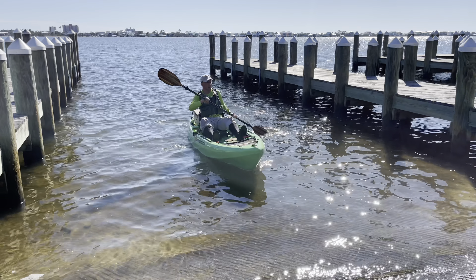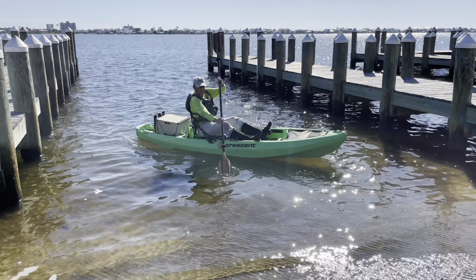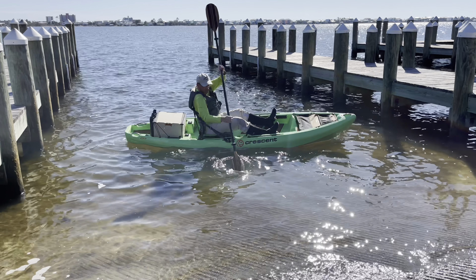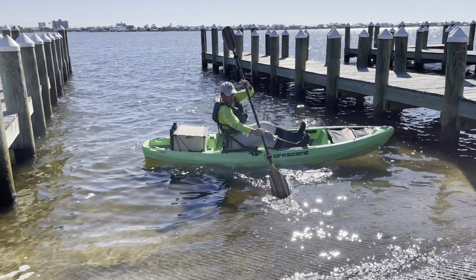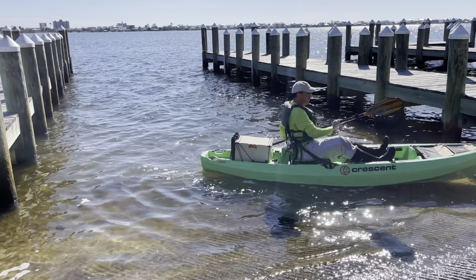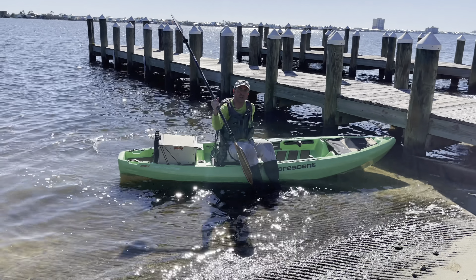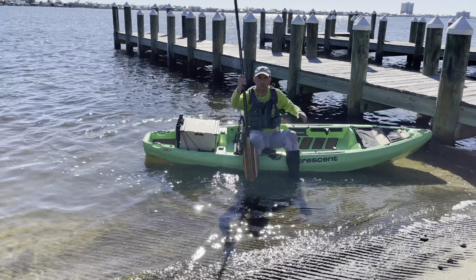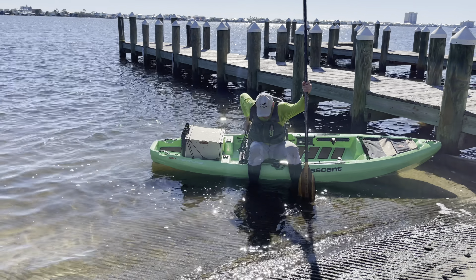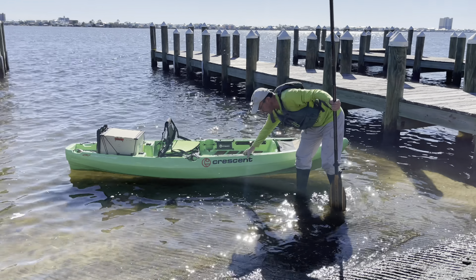Come in pretty close to shore, then turn the kayak parallel to shore. Use your drawstrokes and draw your kayak in as close to shore as you possibly can. You can use the paddle to push yourself. When you get too close, put your foot down to stop the kayak from hitting the concrete. If you don't have good balance, you can use the paddle and the seat to push yourself up. As you notice, the kayak never hit the concrete — never hit it.